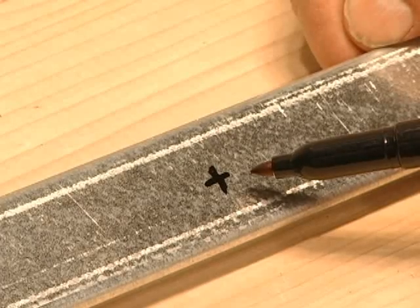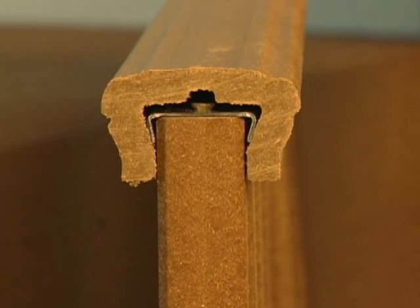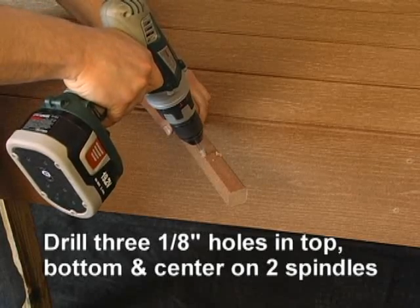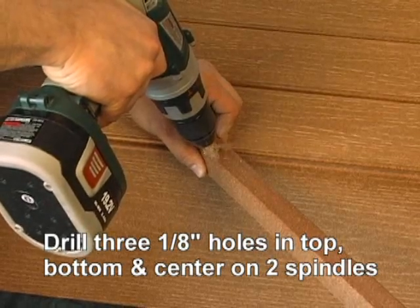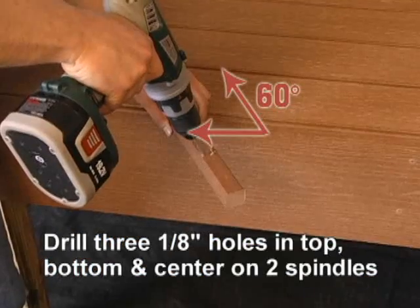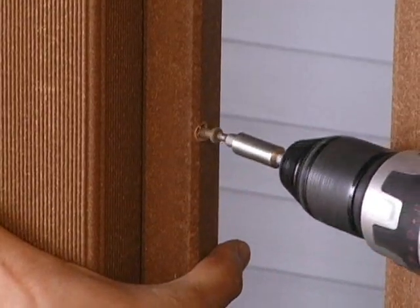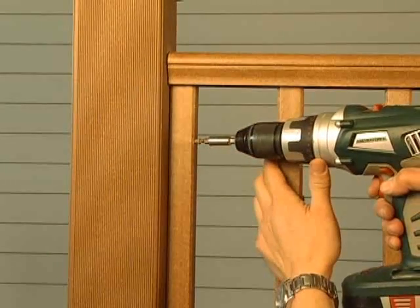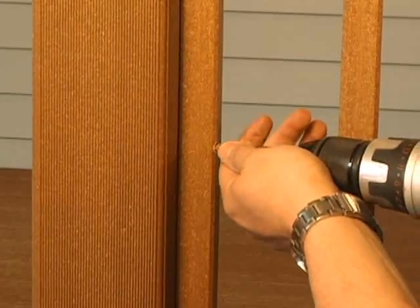The holes must be centered on the insert to leave enough clearance for the screw heads once the upper handrail is installed. Then, take two spindles and with a 1 1/8 inch drill bit, drill holes 3 1/2 inches from both the top and bottom and one in the center. These holes should be drilled at approximately a 60 degree angle to leave enough room to drive 3 inch deck screws through the spindles and into the post sleeve and post. We will refer to these two spindles as the post spindles throughout the rest of the installation.